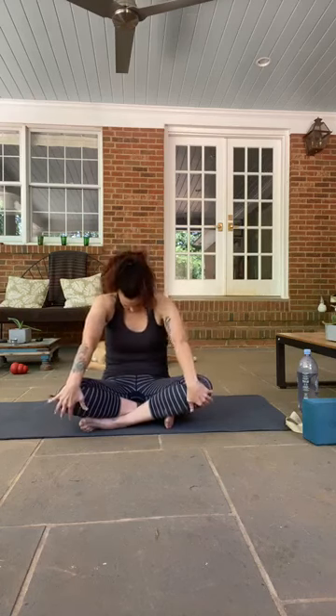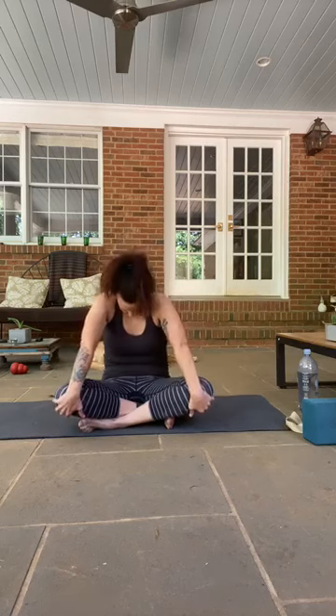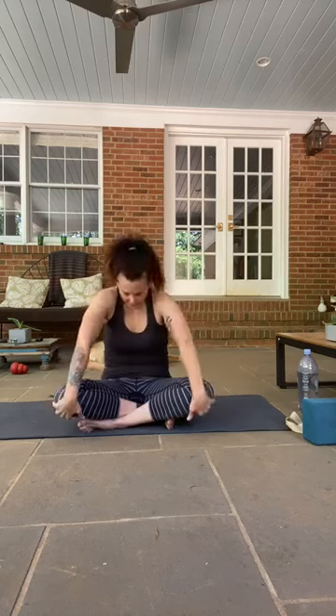Come into an easy seat, or if you prefer extend your legs out in front. Just start to make some circles in one direction and then the other with your upper body. Coming back to center, we're going to do some seated cat and cows — open up your chest, bring your chin toward the ceiling, and then round everything forward tucking your chin toward your chest. Two more times like that — opening up your chin and chest on the inhale, exhaling rounding everything.